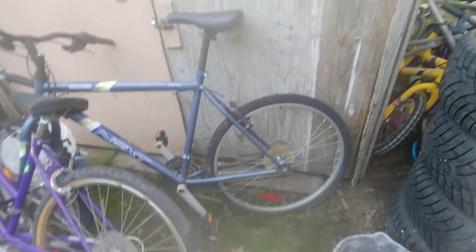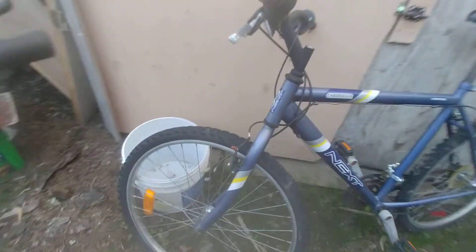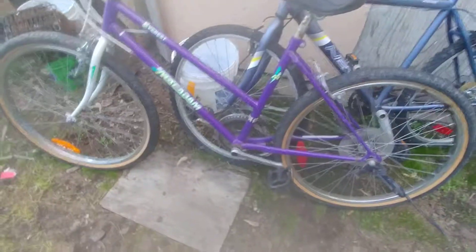Then there are these bikes. This one here I want to fix up — I'm hoping the air is holding. I want to fix it up for the youngest. She just turned seven and she likes the bigger bikes. I'll just lower the seat; I'm sure she'll be able to pedal it. I also gotta fix the rear brake.